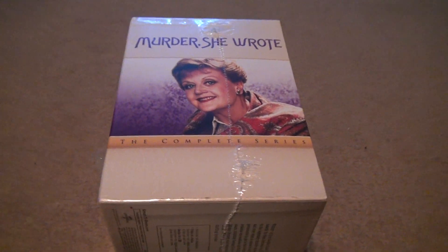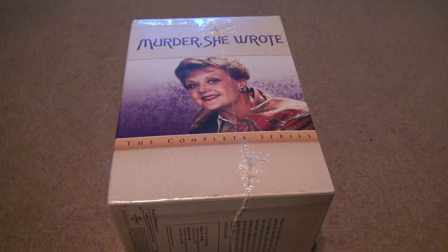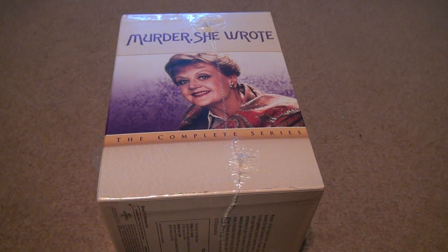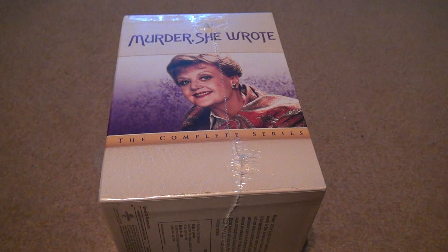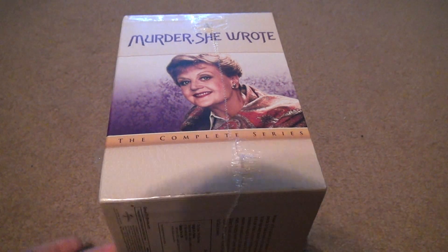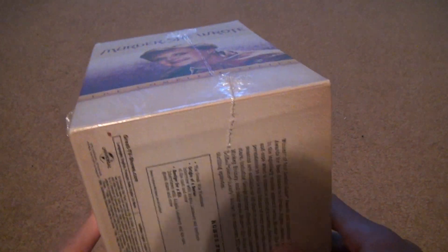This is the unboxing of Murder, She Wrote: The Complete Series. We're just going to take it out of the case and I'll show you each case individually. There's probably nothing inside the cases for me to show you, so I should be able to get through it since there's 12 seasons — if we had individual stuff, it would take too long.